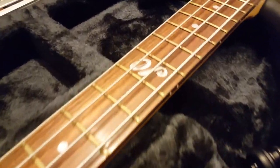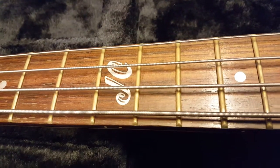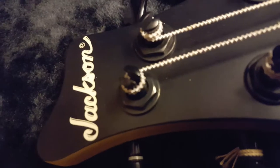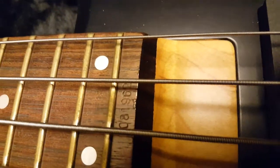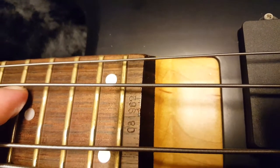Got a nice rosewood fretboard with JC initials in the traditional Jackson font, which is pretty cool. Dot inlays. Got the serial number stamped at the bottom of the fretboard, as is common with all high-end Japanese Jacksons.